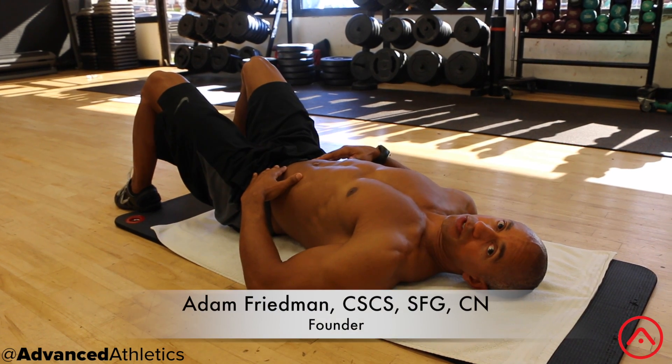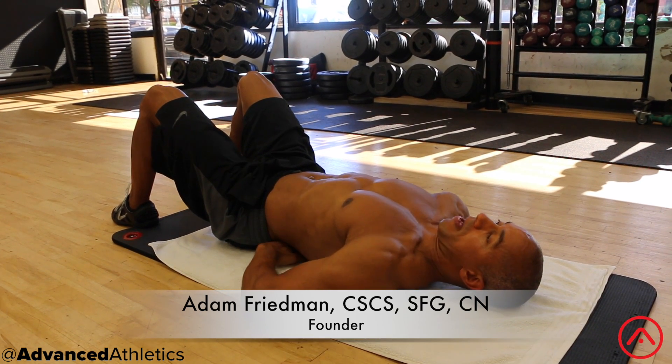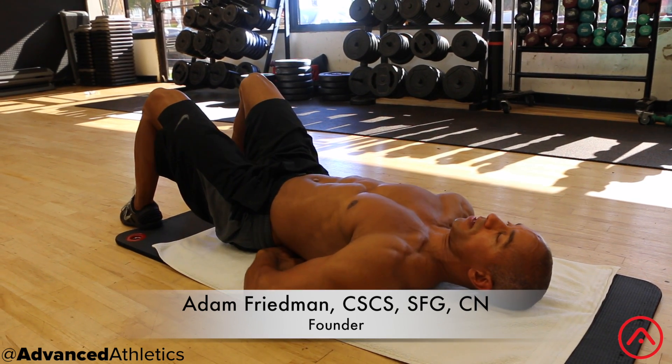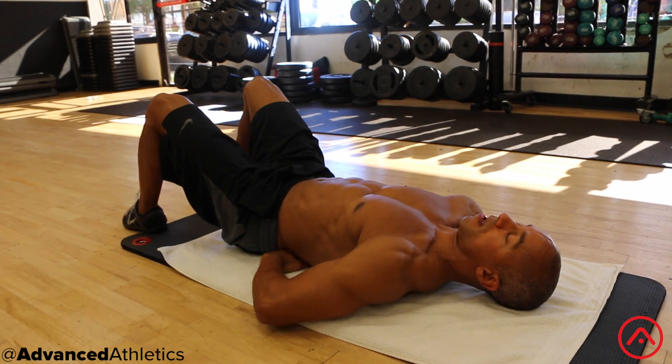We're going to do a core activation exercise where you're going to slide your hands underneath your lower back, about at the level of your belly button, and your fingertips are going to touch. Make sure your shoulders can relax down nicely.